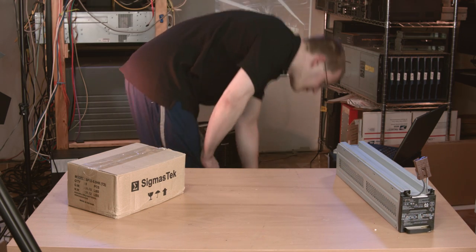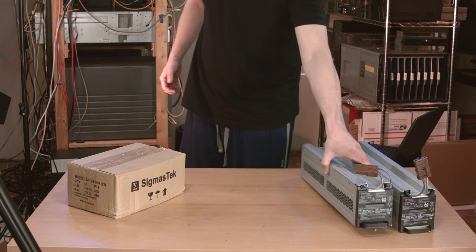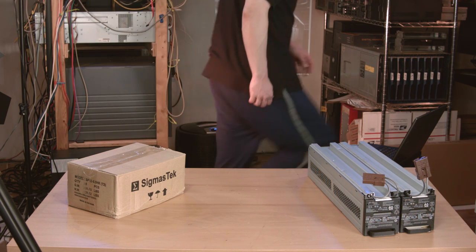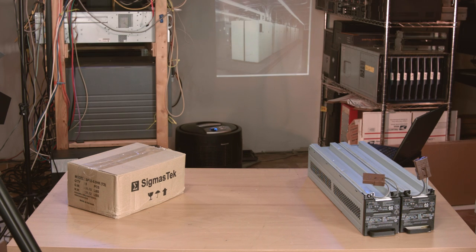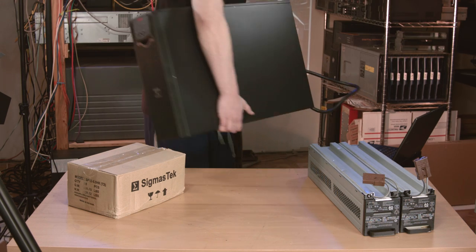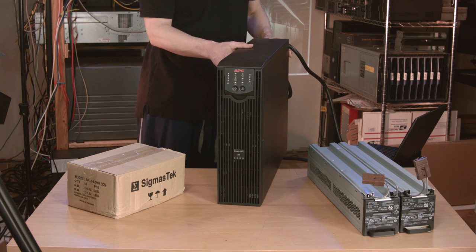Next come the battery trays, or sleds, or modules, or whatever — they're the metal cases that hold the batteries. I also got these on eBay, used, because the seller of the UPS didn't provide them. I'm not knocking the seller; they said no batteries, and I kind of assumed I wouldn't be getting the trays, but I didn't order these until after the UPS arrived just in case.